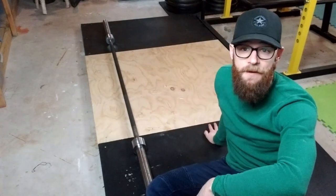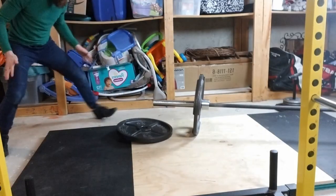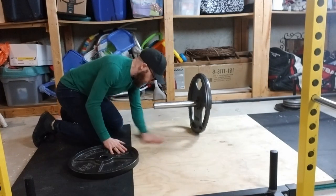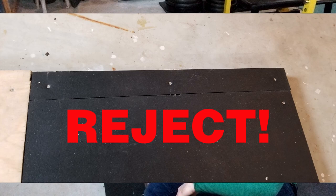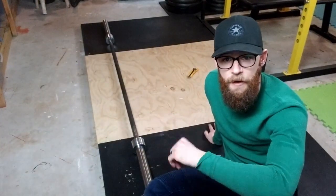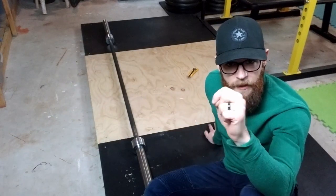I built this deadlift platform for my small home gym several years ago, and I regret it. Besides my dum-dum cutting, it's a nice platform. It protects my floors, so what don't I like about it? In a sentence, it's an inefficient one-trick pony.